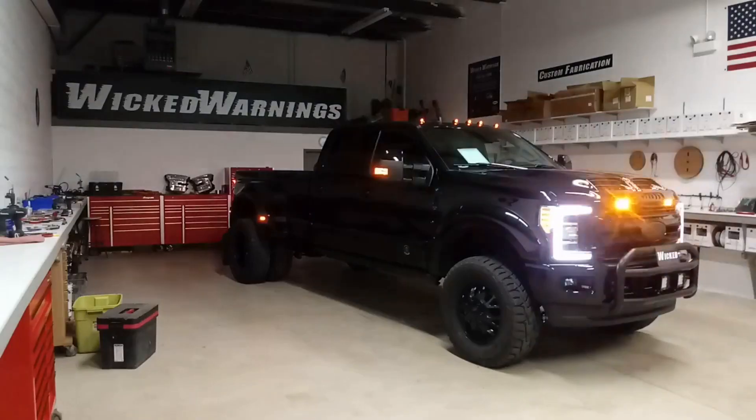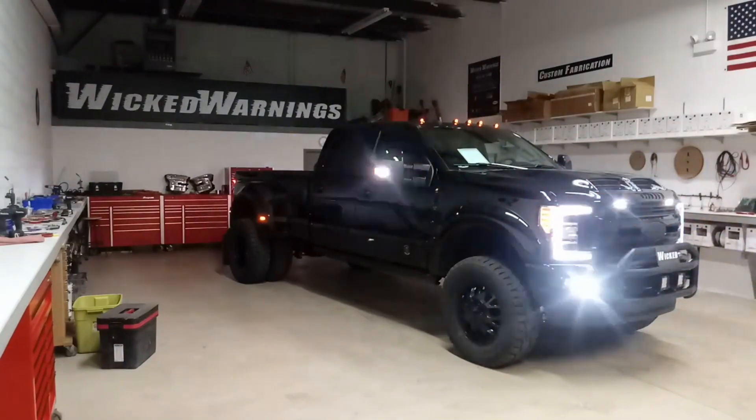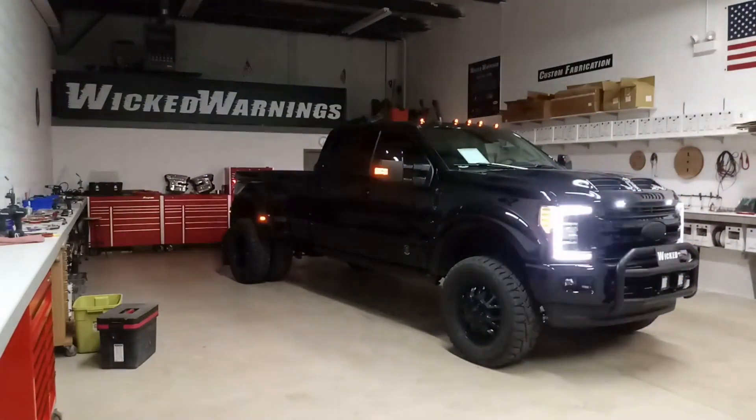How are you doing? Thanks for watching. This is George with Wicked Warnings here with an awesome build — a big bad F-350 dually customized by Ford and a company called Black Ops, and then it was brought here for lighting through a local Ford dealer.